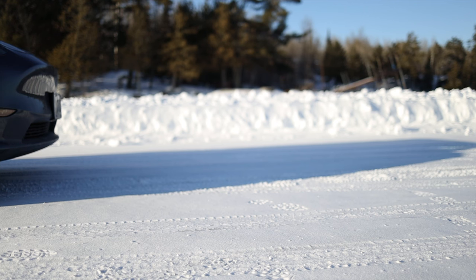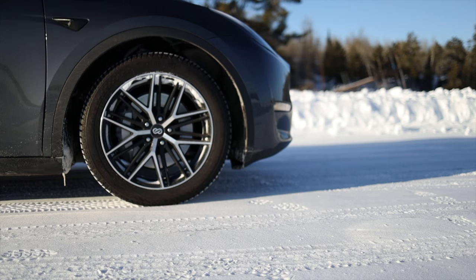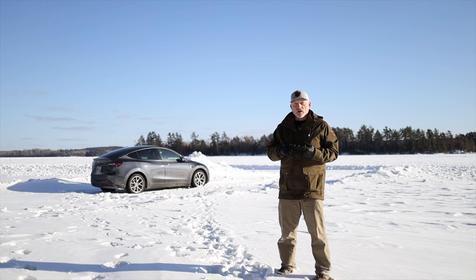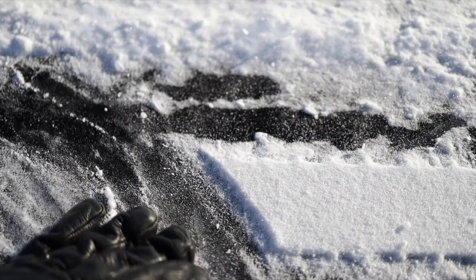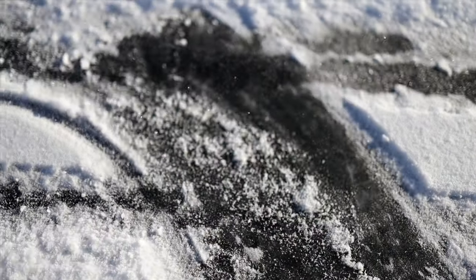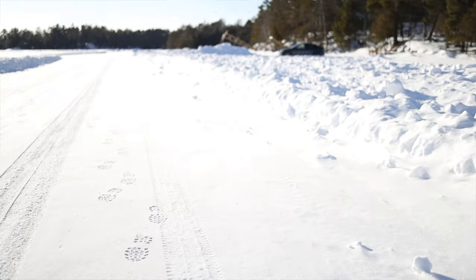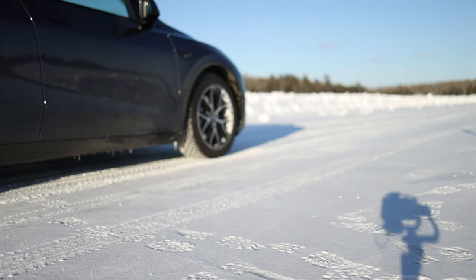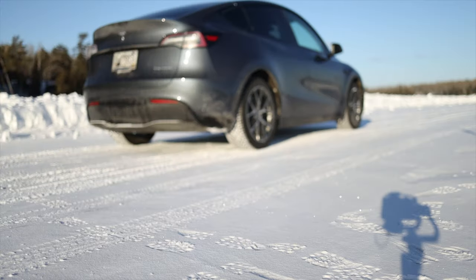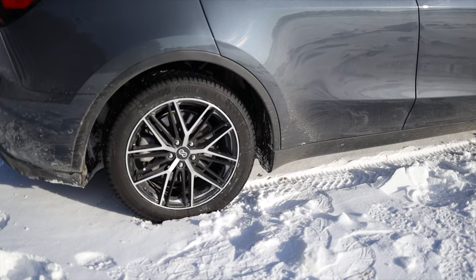For the acceleration test, I'll do the reverse. I'll start at the zero marker and see how many feet it takes to reach 30 miles an hour and 55 miles an hour. Just underneath the surface here is about 24 inches of solid ice for this road. So the tires are really going to get a good workout today. The total span of my course is 300 feet. We'll get a good idea of what the stopping and starting distance of this vehicle is with the Viking Contact 7 tires.